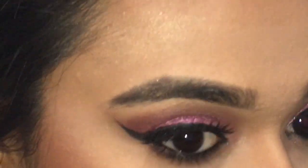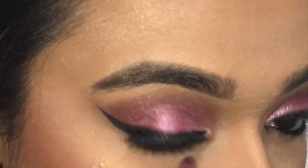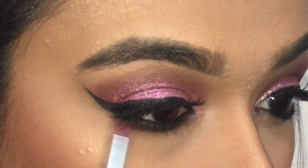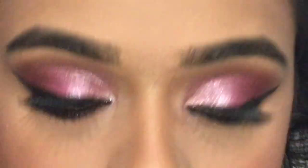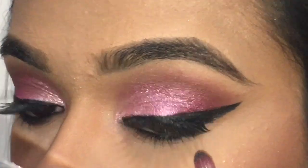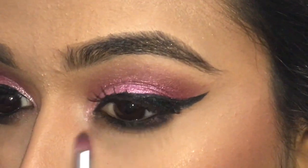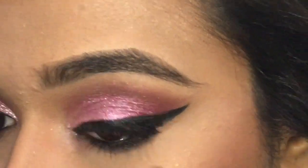Going back to my eyes, I'm going to smoke out the kohl liner that I applied. I'm doing so with the same pencil brush — I picked up black eyeshadow and I'm just moving it out. Make sure there's no harsh line when you do this, so everything is blended and has a very nice gradient effect.